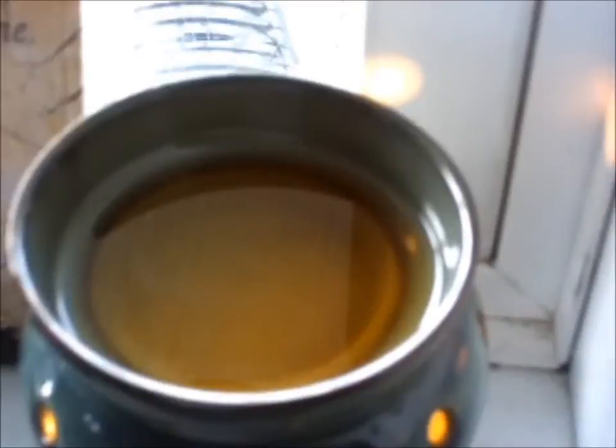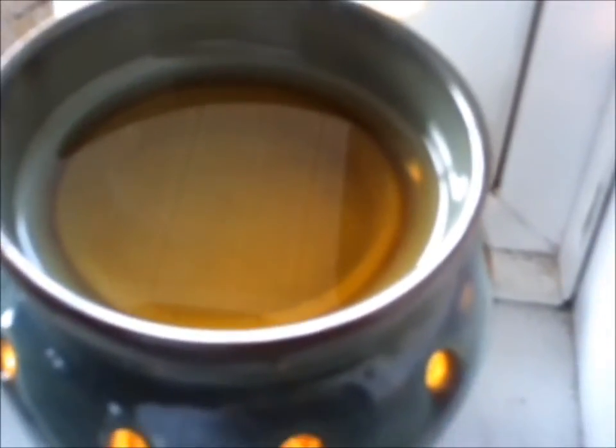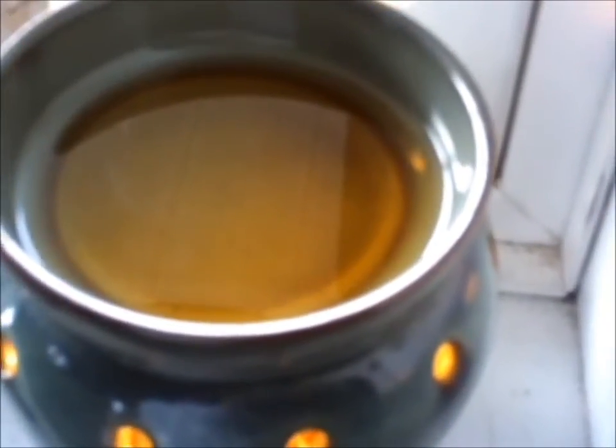You put a food grade paraffin wax that is scented in the dish. I usually put about two cubes. It will take about half an hour to warm — if that — and the scent is released.